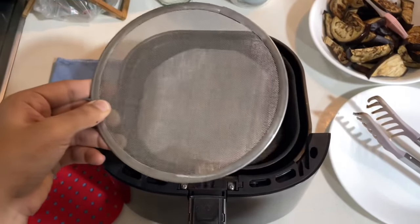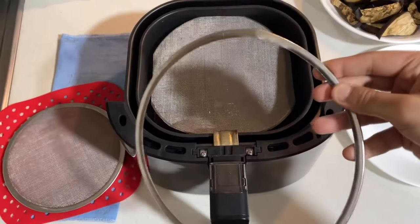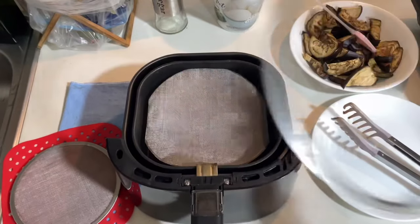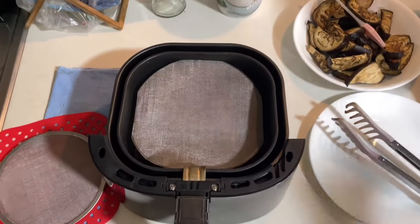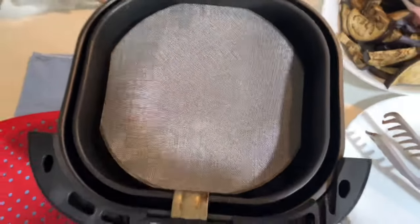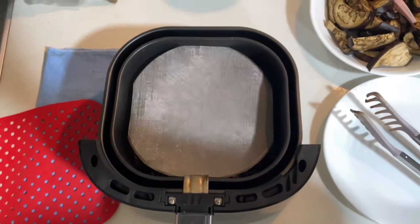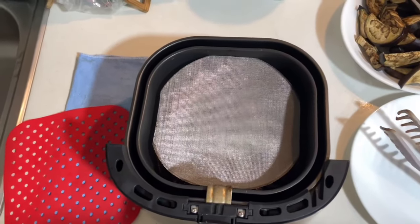Unfortunately, nothing fits this air fryer because everything out there is round, so I made my own by removing the rim and cutting around the sides so it fits my pan. Sadly, I couldn't seal the edges so the sides are pretty sharp and have a tendency to scratch the walls. Hopefully I find something that works — if you have any idea on how to put a protective rim around this, that would be great.